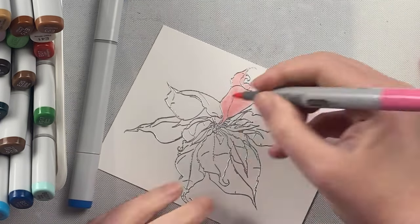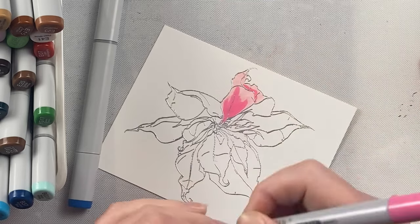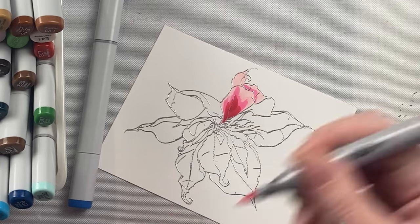Because the Ciao marker is smaller, it tends to be a little bit more expensive. It's a little bit more friendly for someone starting out and not too sure if they want to work with Copic markers or not.